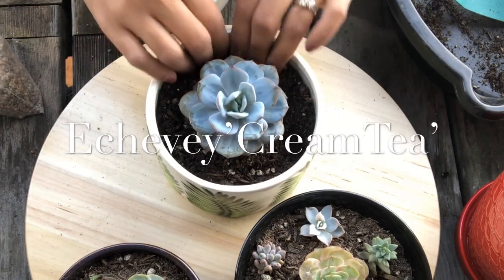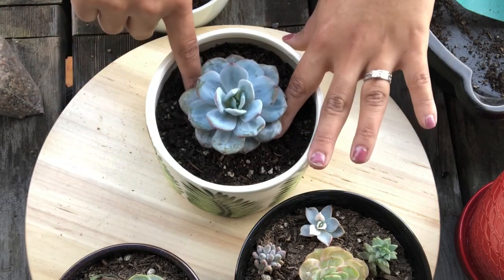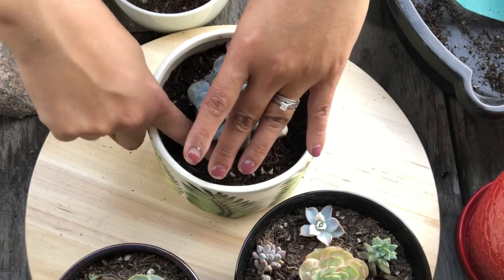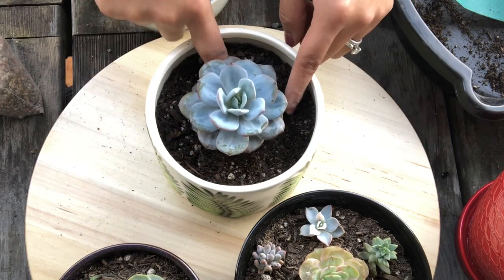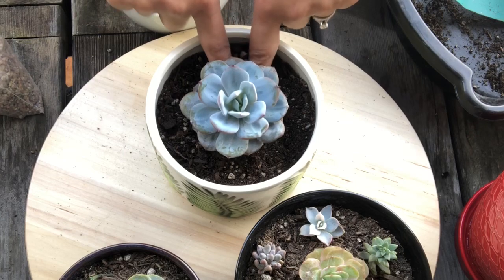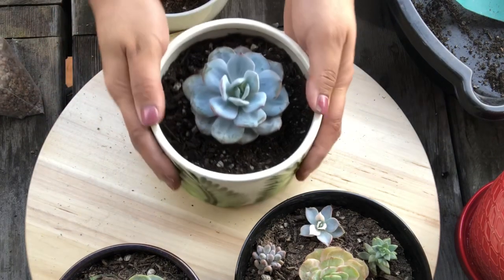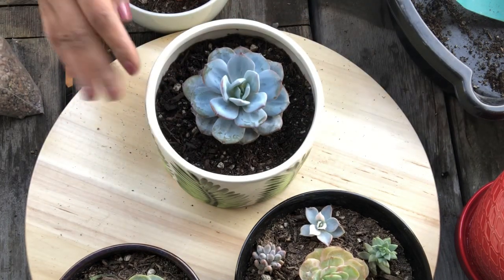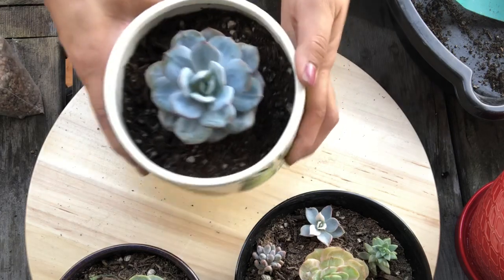I'll put the name of this one on the screen. I did it so that the bottom of the leaves are not really touching the soil. The soil is a little low — I would usually put the soil higher when potting like this, but I think it's fine right now. I don't want to put too much soil, so I think it's fine as it is.